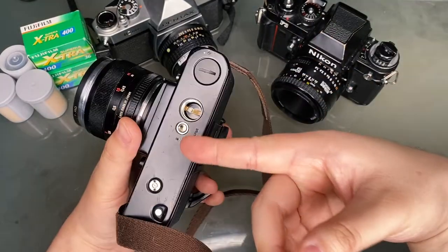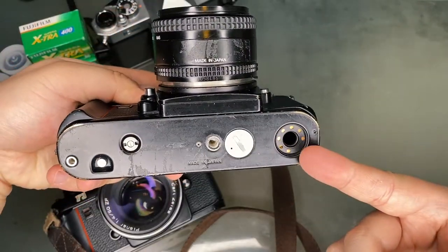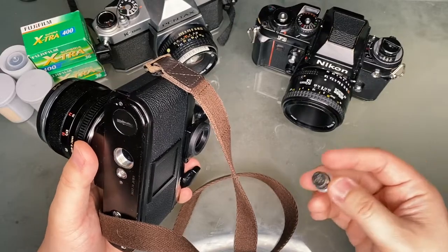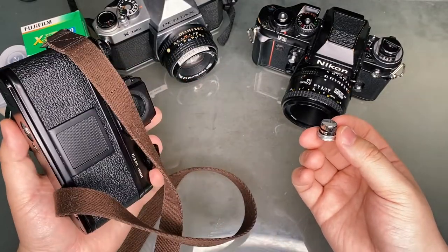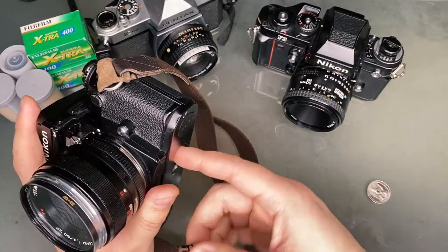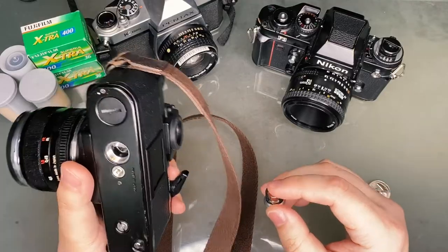Notice the tripod attachment as well as the electrical contact in case you have an attachment such as the motor drive. You can use several different kinds of batteries for the Nikon F3: either one CR1, two SR44s, or two LR44s. I have two LR44s in here because they are easy to come by. The plus side needs to be facing the camera and the minus side facing the cap. Make sure the battery contact surfaces are clean — a dust particle in there can interrupt the power input, so it's always a good idea to wipe the surfaces down.